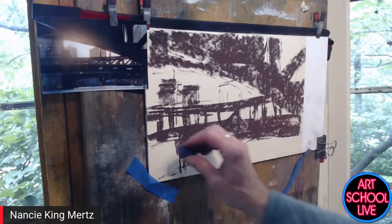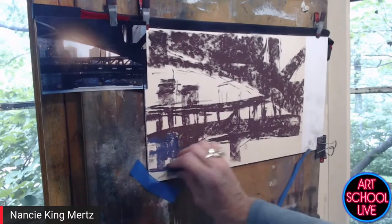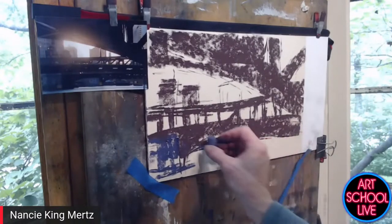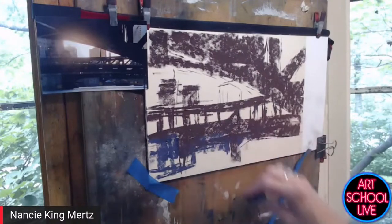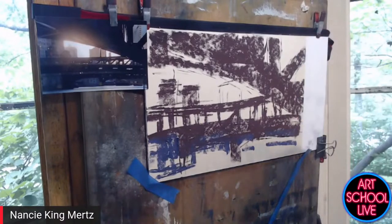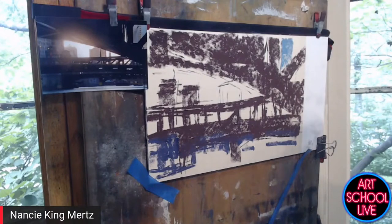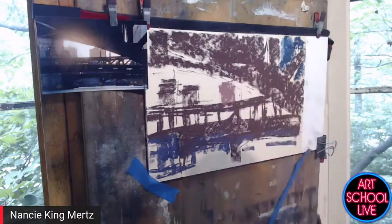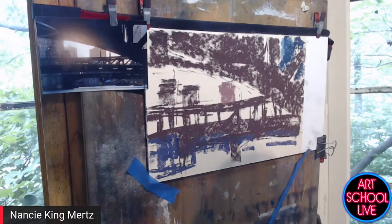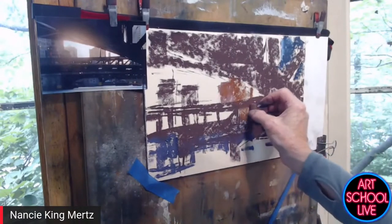I try to stick with the proper value but change up the hue a little bit. When I wash it in, it retains that hue and lets me know where things are that I need to go back to. I don't want to go too light yet — I've got to stick with the darks. Just like oil painting, you try to keep the darks fairly transparent so you can build over them. The lighter the value, the more pressure you can apply when you apply the pastel.